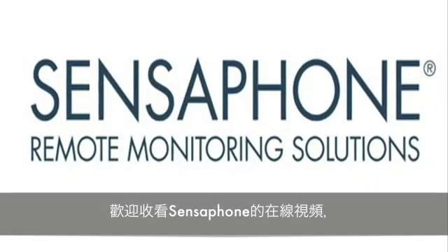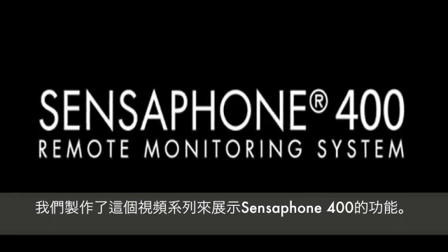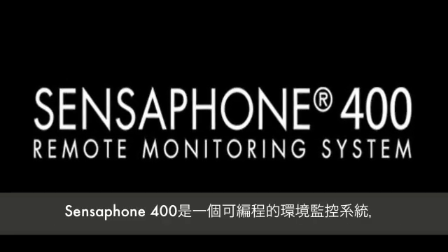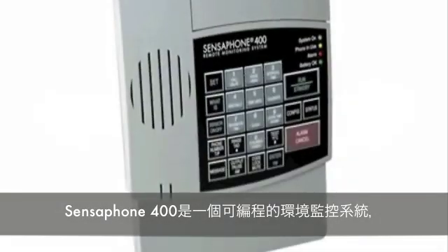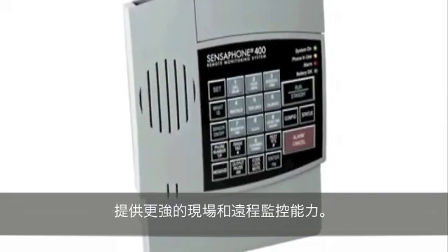Welcome to the SensePhone online video series. We created this series to showcase the features of the SensePhone Model 400. The Model 400 is a fully programmable remote monitoring system that offers extensive on-site and remote monitoring capability.